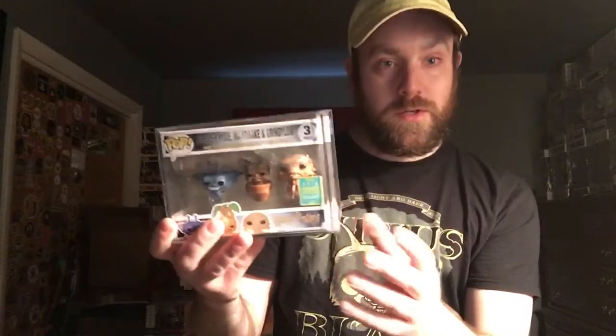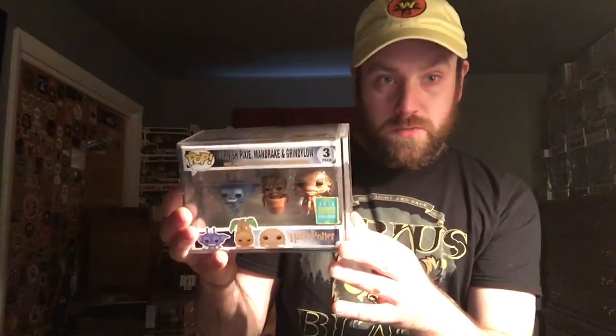Obviously I used the code Taco Man — Sean Ryan's code to get 10% off on this, so I didn't really pay full price. So thank you to Sean Ryan for giving his codes out because I use his code almost every time I buy something from Spastic.